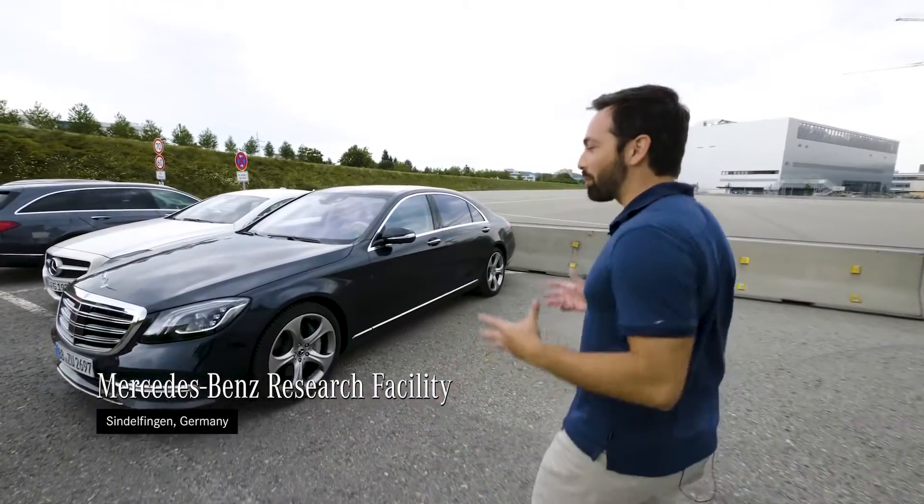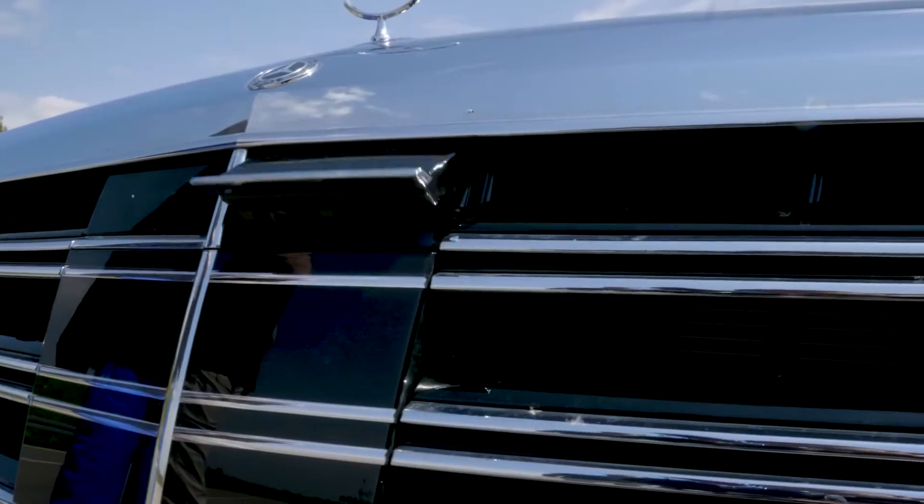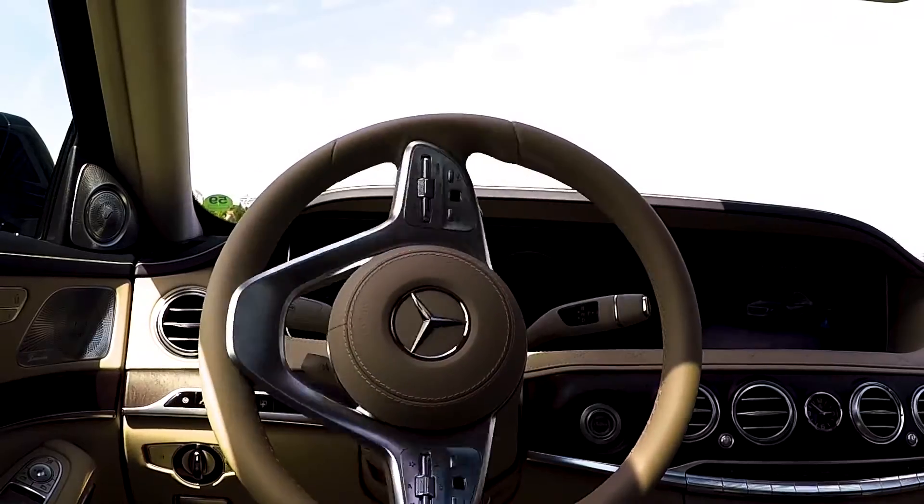In this episode, I'm going to look at Remote Parking Assist — how you can actually park your car with your smartphone and then get it out of a spot without having to be in the car.